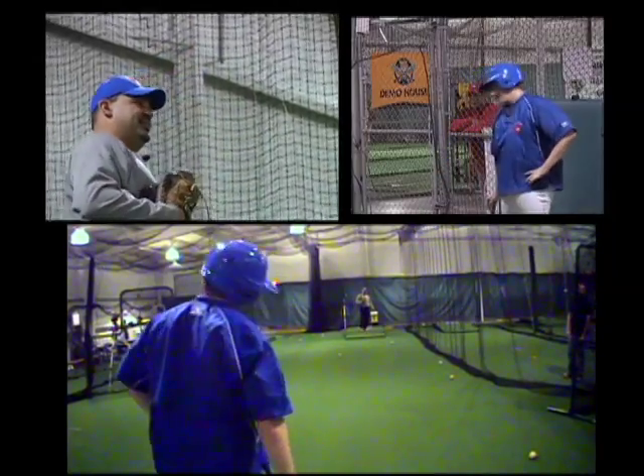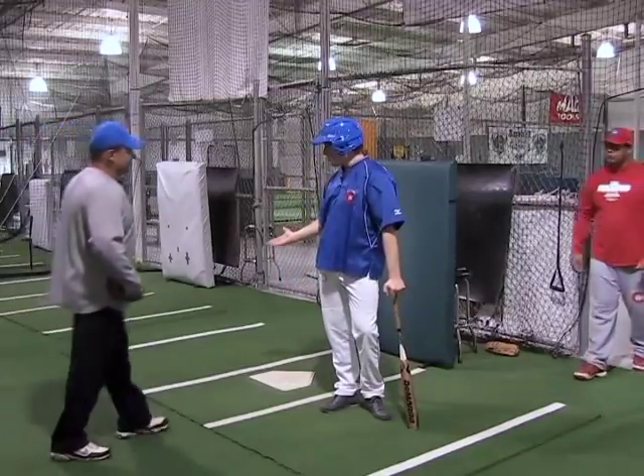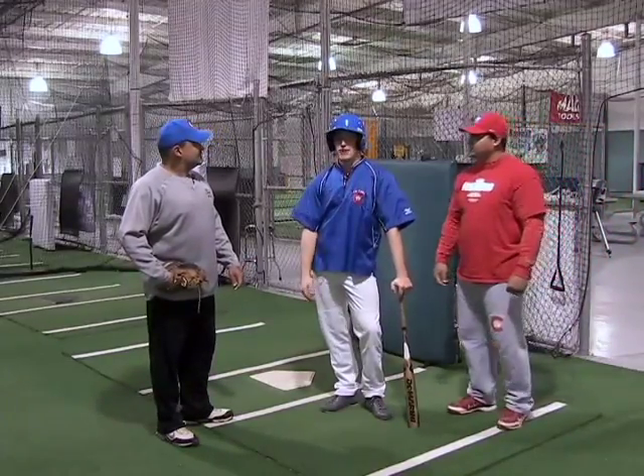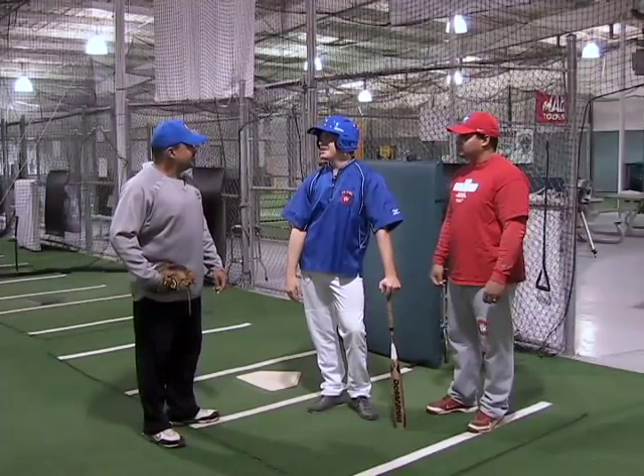Had enough, Brady? I think I've had enough, man. It looks like it — you were really throwing some heat out there. It's a whole different perspective being here and actually seeing the ball come at you at 80-plus miles per hour. Well, you're a quick learner. You did very well today. Thank you very much. Today was phenomenal. I learned how to put a ball into motion with your pitching clinic, and how to reverse the ball's motion with the hitting clinic. I feel like I accomplished a lot today.